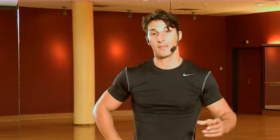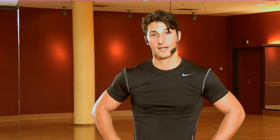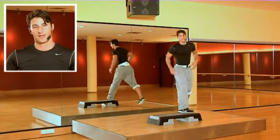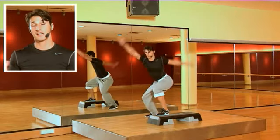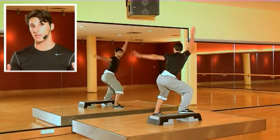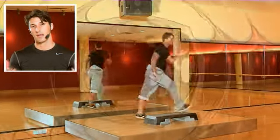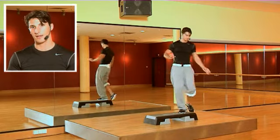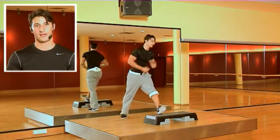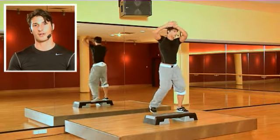Hi guys! I'm happy you are watching my DVD. My name is Balazs Füzesi from Hungary and I prepared a two-step choreography for you. The choreography is basically easy to teach and the steps are a little bit challenging because they are dancing. My goal with this DVD is to inspire you a little bit and give you some ideas that you can bring into your studio, to your class, and have a lot of fun together with your clients.